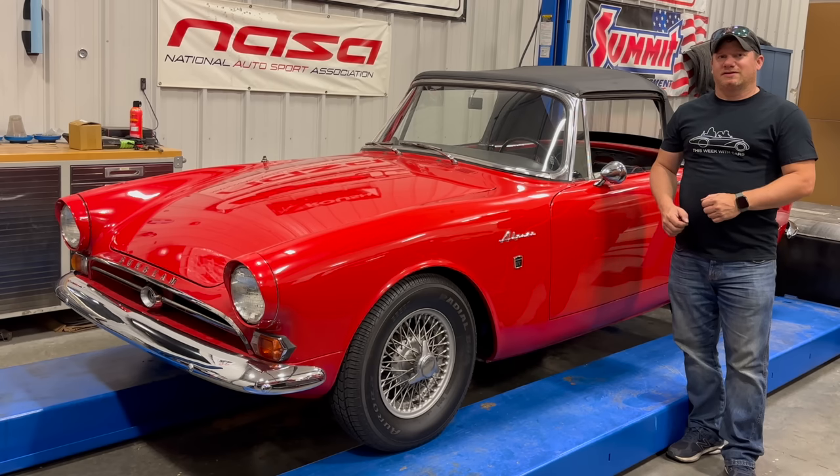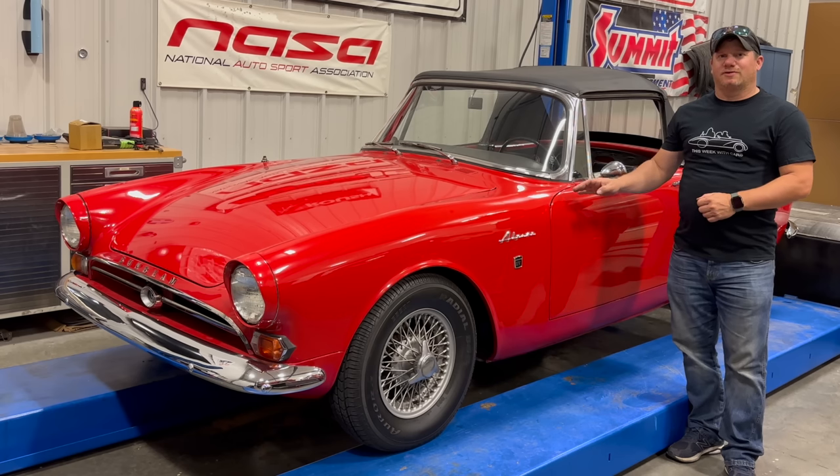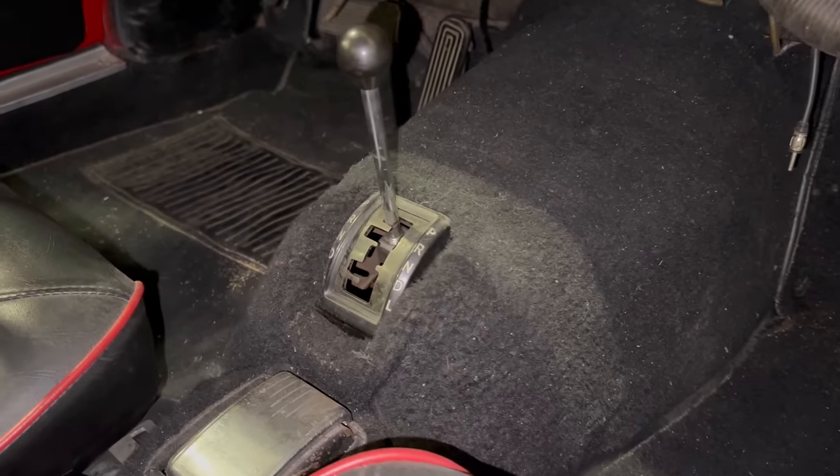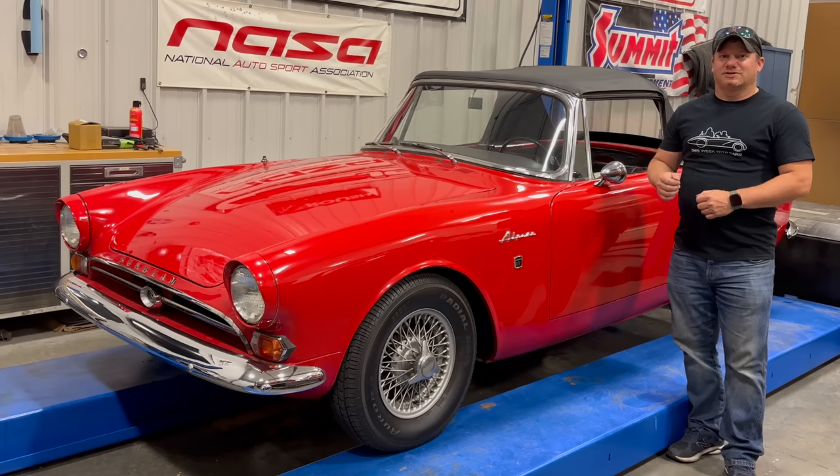I need to keep doing maintenance on the cars in my collection, and today I have my 1964 Sunbeam Alpine Series 4 with an automatic transmission. This car originally came equipped with a Borg Warner automatic transmission, which is still in the car and working. If you want to learn more about that, click above to watch the other video about this car.